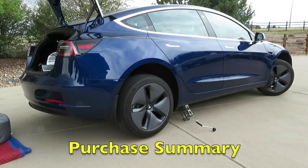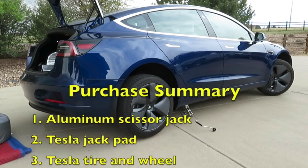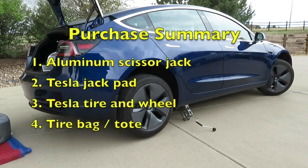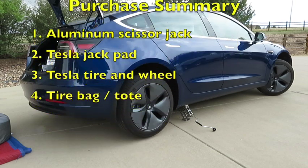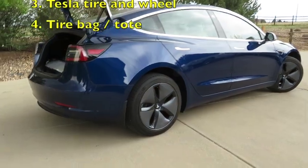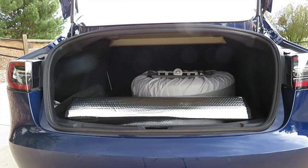In summary, once I identified the aluminum scissor jack that would meet my needs, I was able to modify it to permanently attach the Tesla jack pad. I also purchased a Tesla tire and wheel to use as my spare, and a tire tote bag typically used for storage. All these items fit nicely into the back of the Tesla, stored out of the way and convenient.